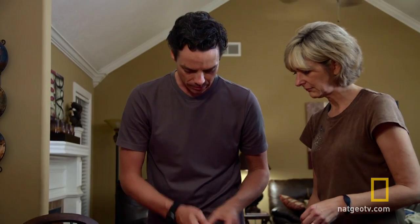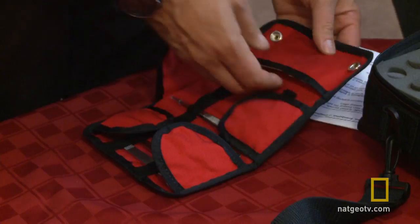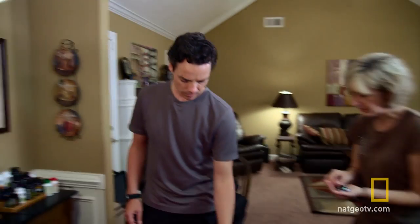Issued to every soldier, the IFAC is designed to increase survival rate by focusing on only the most common battlefield injuries. But the IFAC weighs one pound, and David's kit needs to be light enough to be drone lifted.